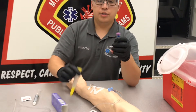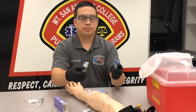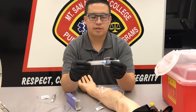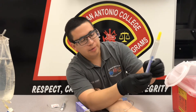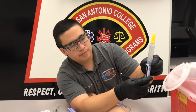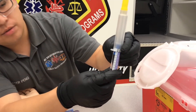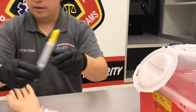We're going to pop both of these caps off and screw these two together until you meet some resistance. Then we're going to make sure there are no bubbles and zero this out — just pushing up on that plunger until it reaches zero.